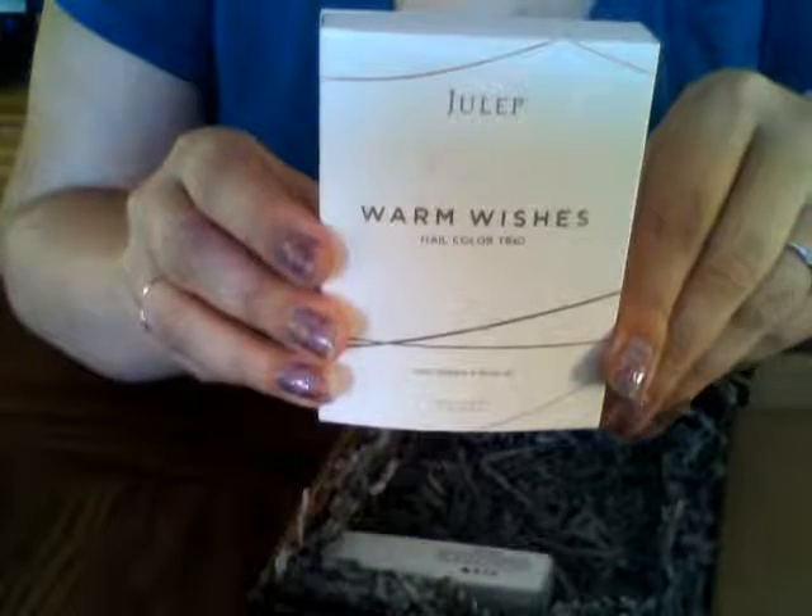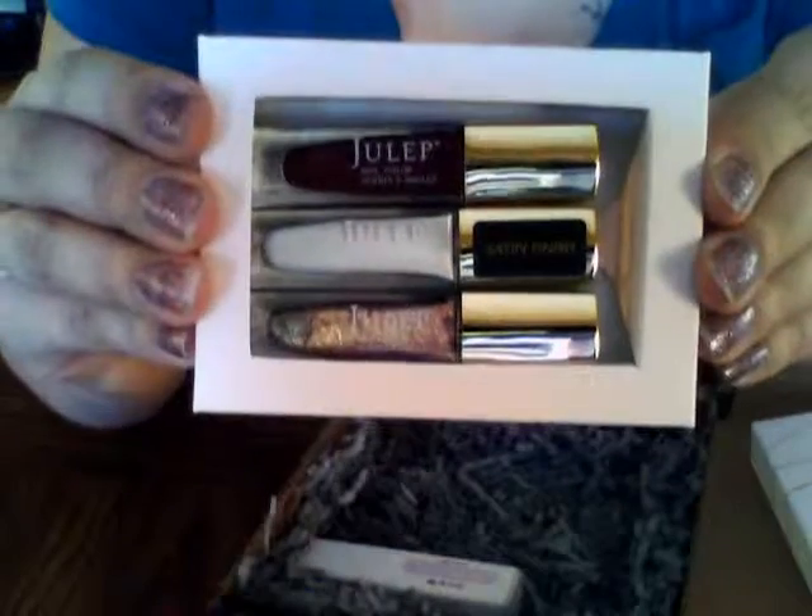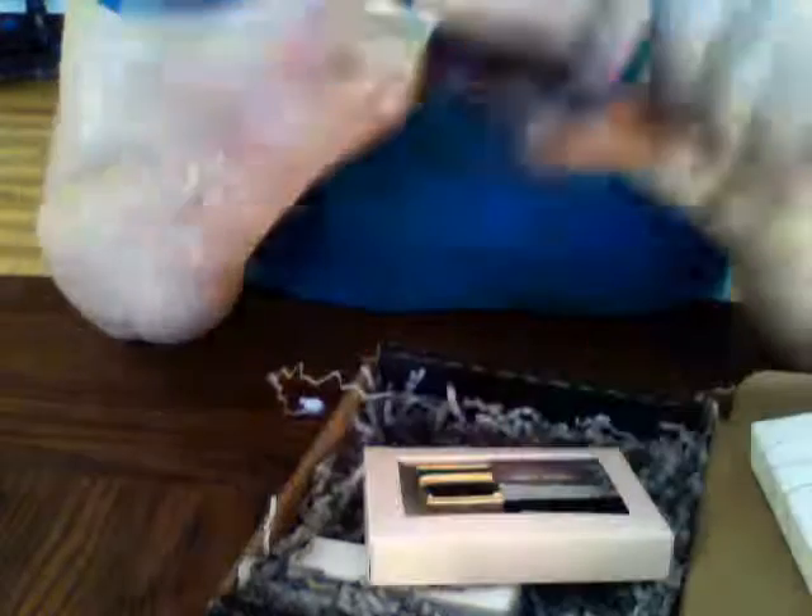And here is the Warm Wishes trio — three polishes. The first one is Peace. The second one is Hope; it's a white satin finish white.